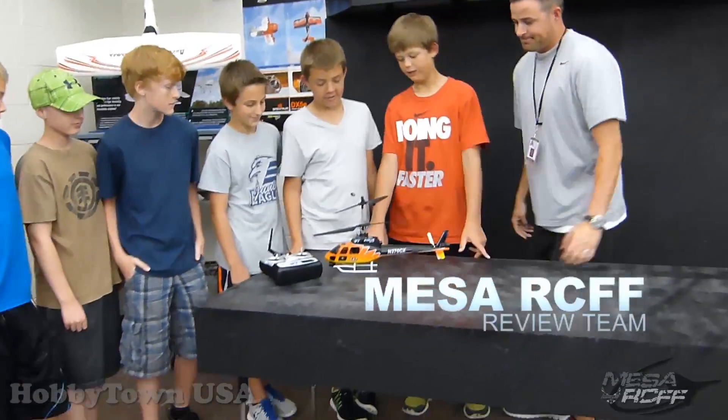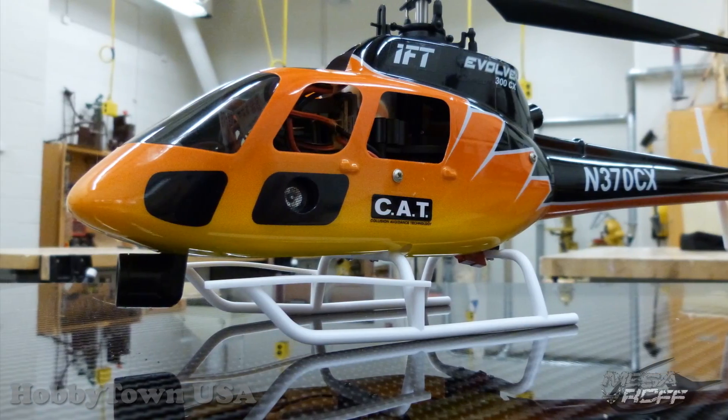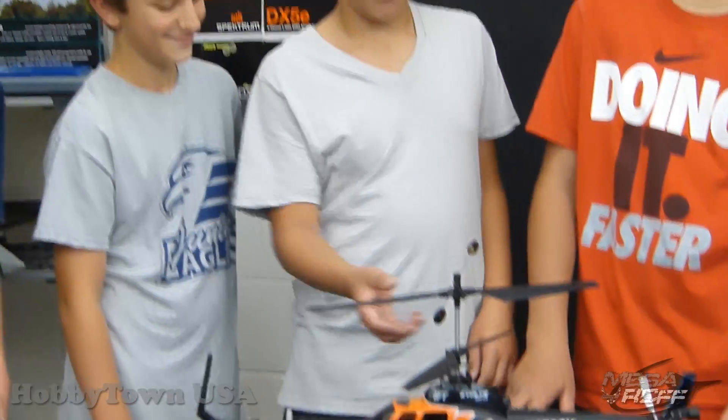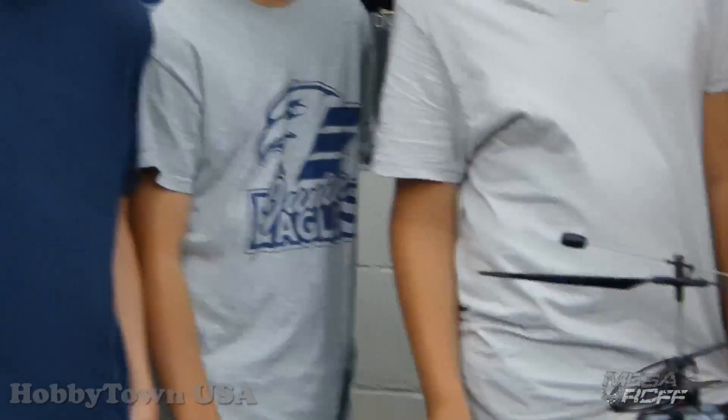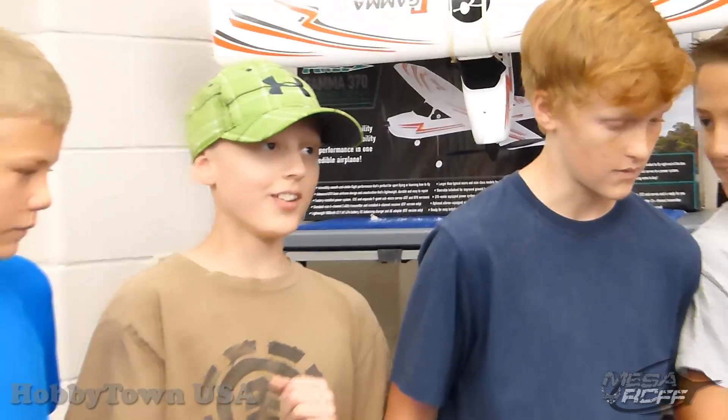Alright guys, what do we got? We got the ITF Evolve 300CX helicopter. It's the coaxial helicopter with the RTF CAD system — CAD is collision avoidance technology.